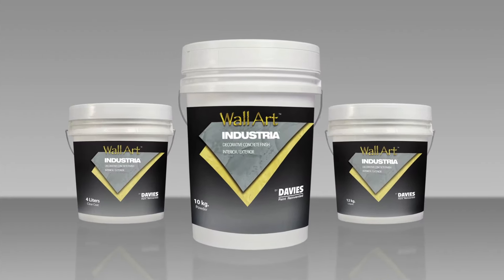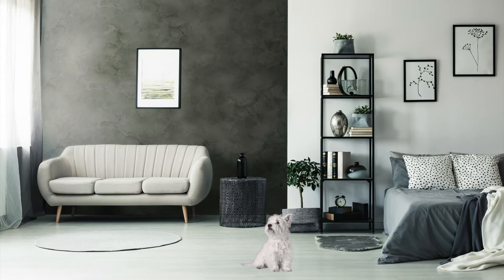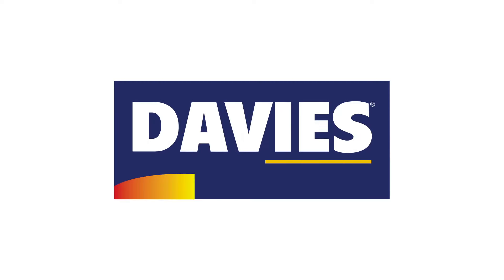Experience the natural concrete finish fit for modern aesthetic with Davis Wall Art Industria. Visit us at www.davispaints.com.ph to check other products from Wall Art Luxury Designer Finish by Davis Paints.